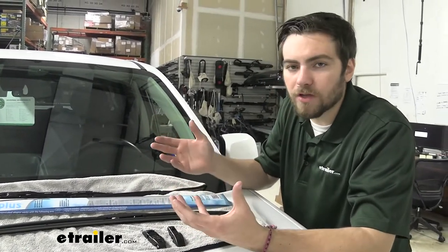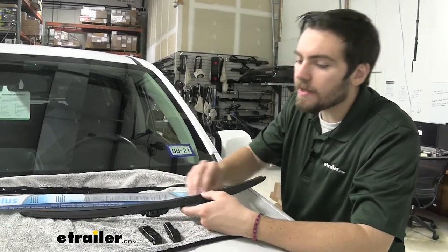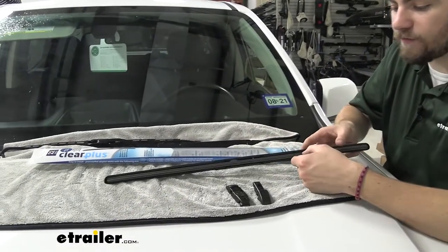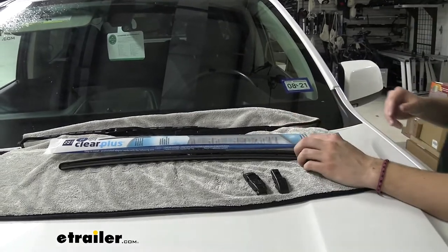Now this is going to be pretty good just for most of your rain. If you're looking for a lot of bug guts and stuff, I could see this maybe breaking down quite quickly — it's only got one blade on here. Although it is going to be very, very durable if we just have our normal amount of weather conditions.